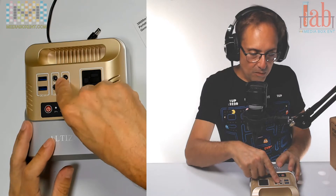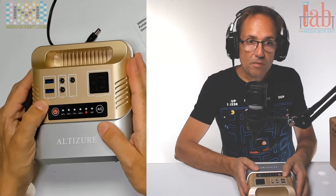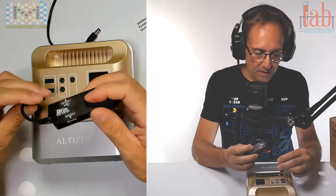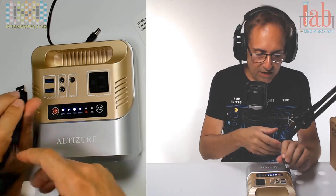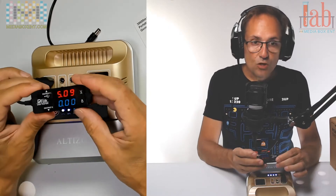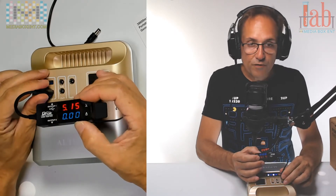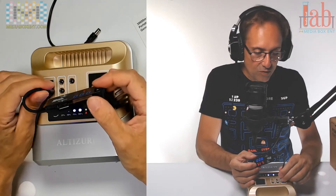There's also a 12-volt output for devices that require that type of connection. Importantly, there's a QC 3.0 USB port to charge your cell phone or anything that runs on USB. To turn it on, press and hold the power button. The USB reads 5 volts — checking the other one, it shows 5.15 volts.